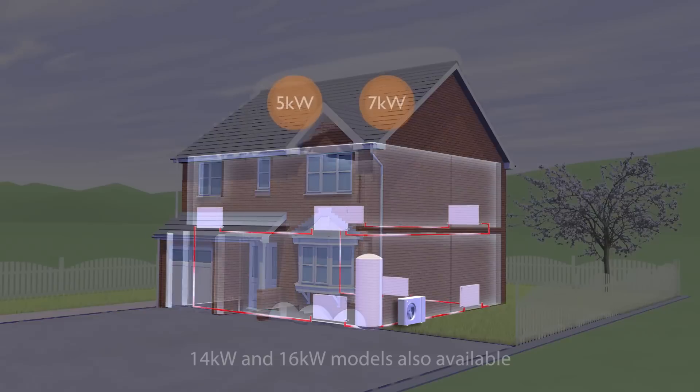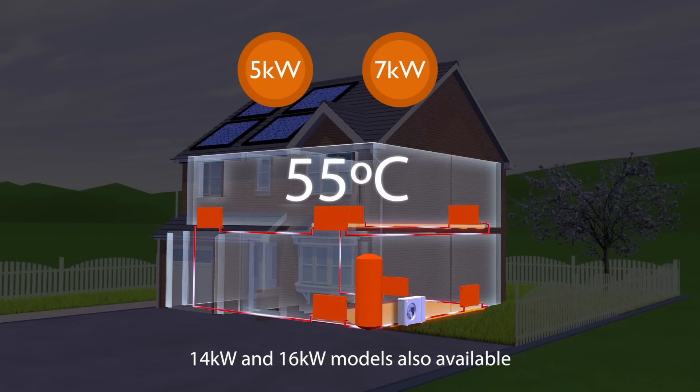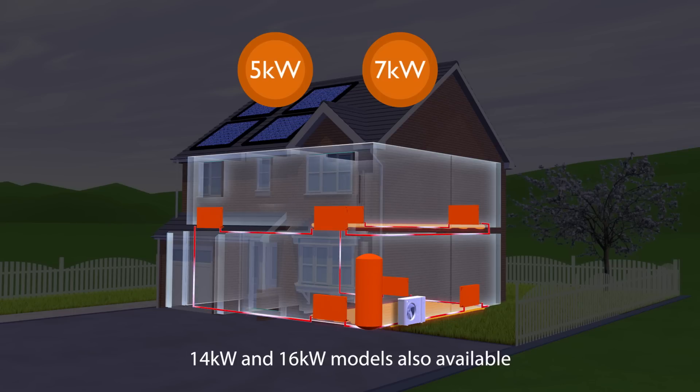Available in 5kW and 7kW models, it delivers water up to 55 degrees centigrade. The heat pump can be combined with underfloor heating, radiators, fan convectors and solar thermal systems, to give you a complete heating and hot water system.